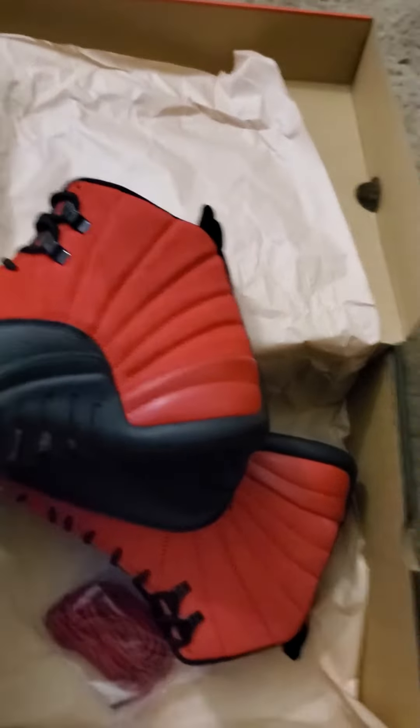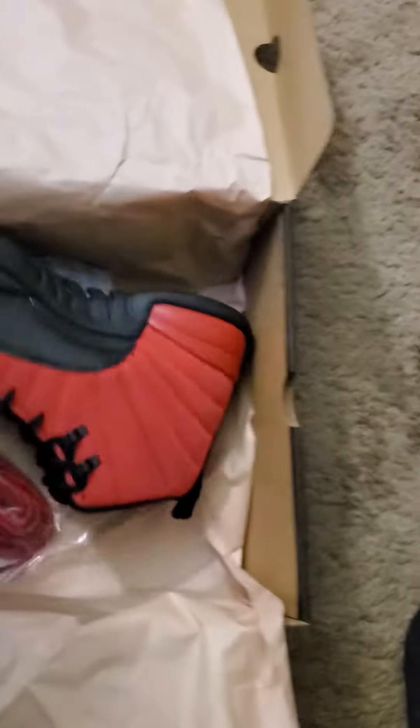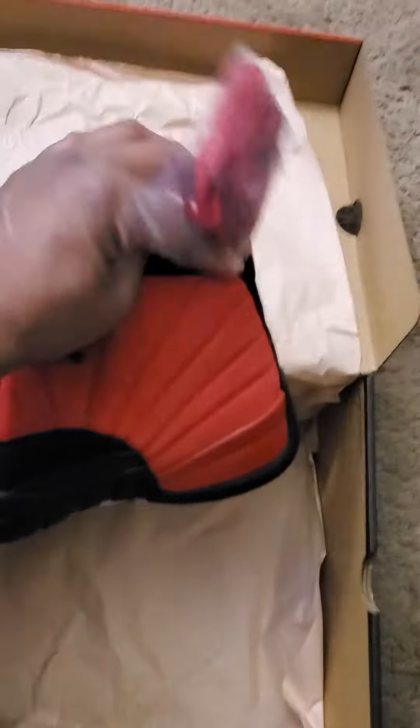Just like a suede upper. Leather. Spare laces — first time with a Jordan 12 I've ever seen come with spare laces.